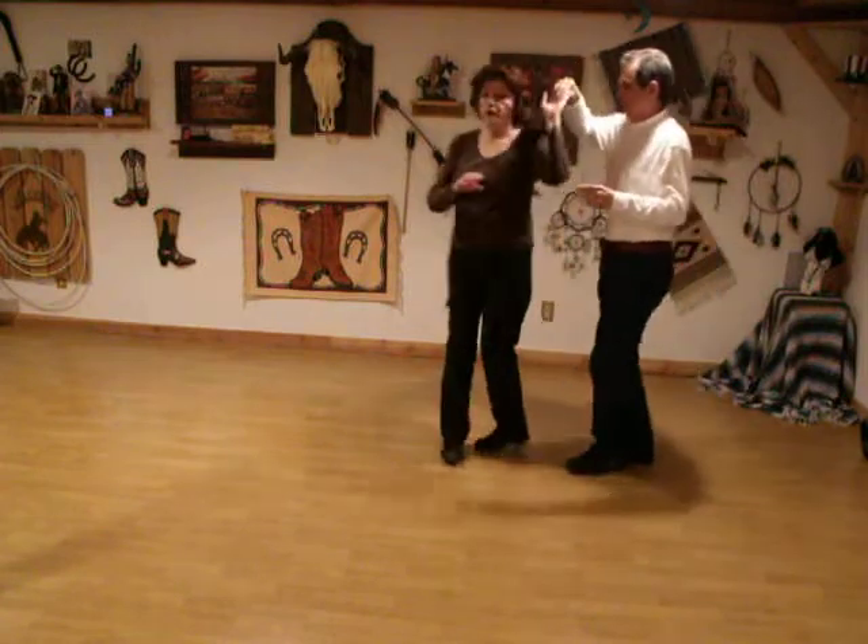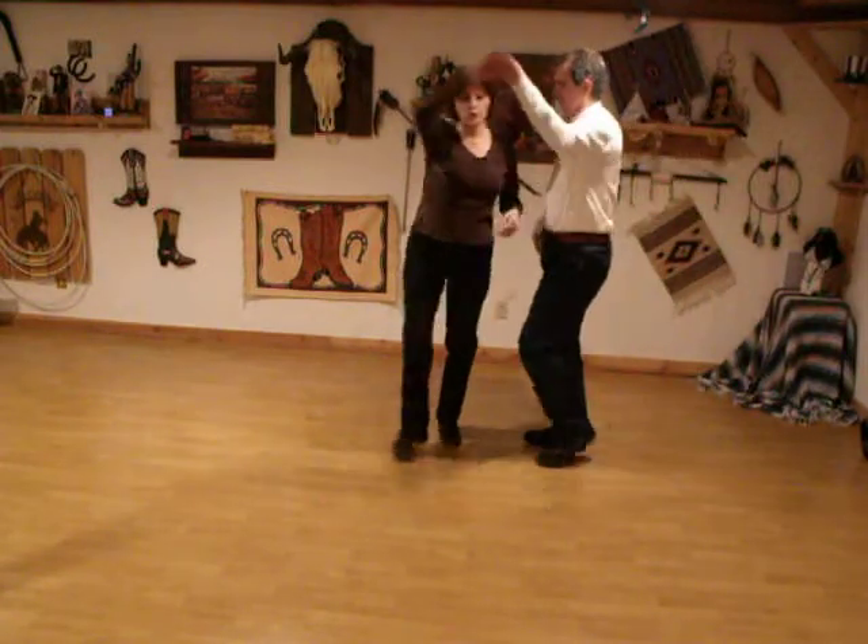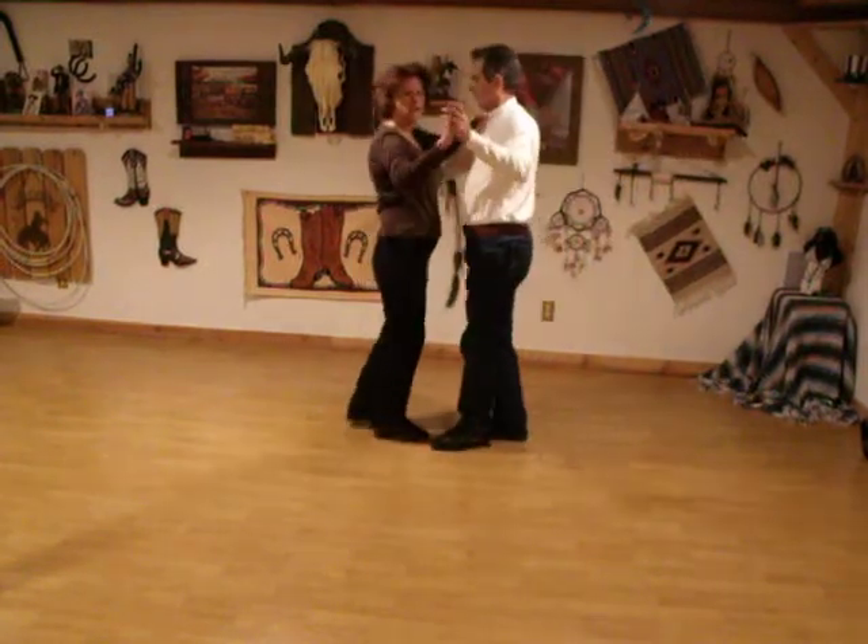The ladies are going to make a turn to the left, stepping left, right, left and hold, right, left, right and hold.